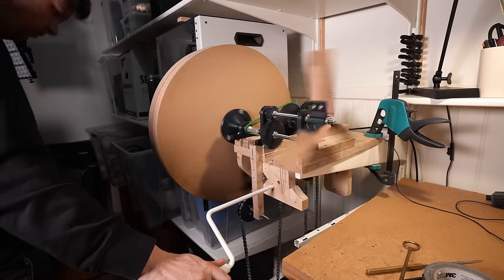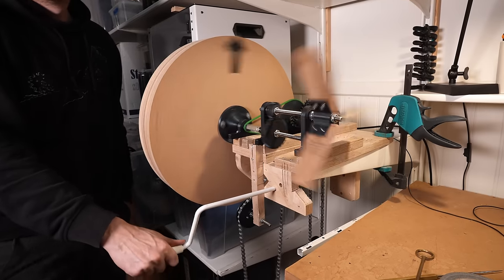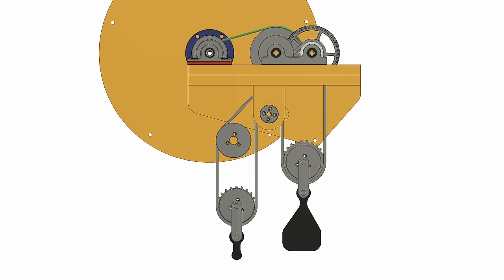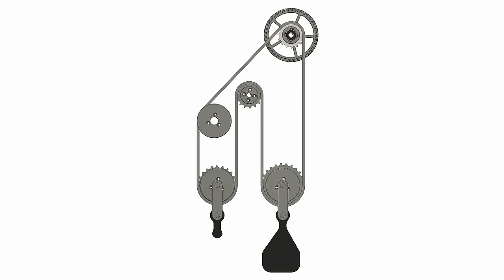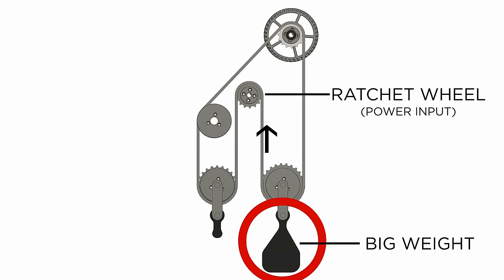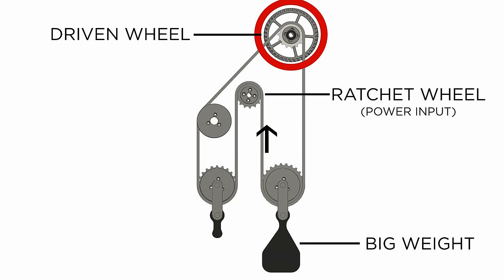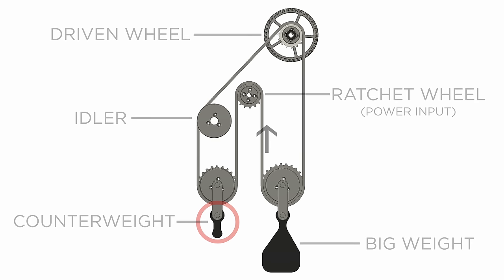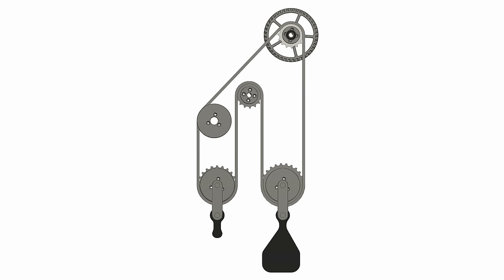We're soon ready to look at how the new changes affected the performance of the prototype, but first I want to show you exactly how this thing works. In the middle we have the ratchet wheel, which is the power input that lifts up the big weight. The big weight is driving the driven wheel. Then the chain moves on to an idler wheel, which is just to move the chain out of the way. And then it goes down to this small counterweight.